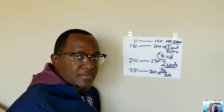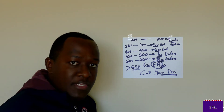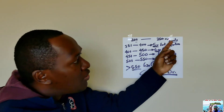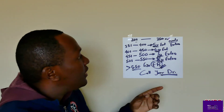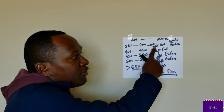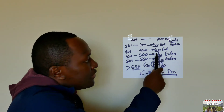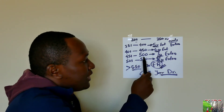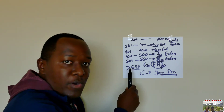After going from one to three extra units, if you're still having high blood sugar and it's between 301 to 350, go up to four extra units plus your normal dose. If your blood sugar is between 351 and 400, take five extra units. If it's 401 to 450, take six extra units. If it's 451 to 500, take seven extra units. And if it's 501 to 550, take eight extra units on top of your normal dose.